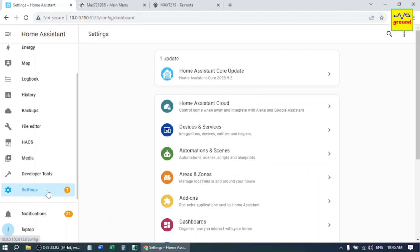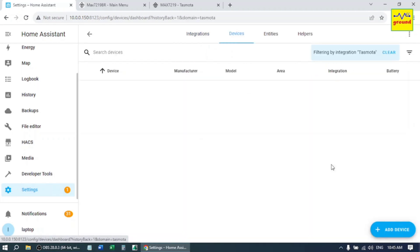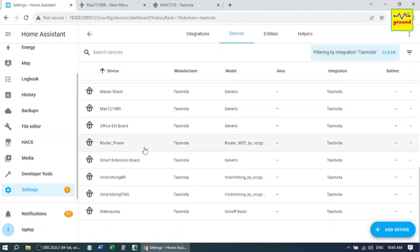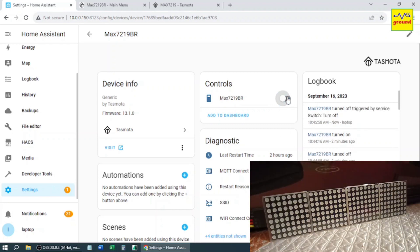Go to Settings, Devices and Services, Integrations, then Tasmota. Here you will find your MAX7219 module auto-discovered by the Tasmota integration. You can test it by turning the display on or off from here. Let's first add this button to the dashboard.